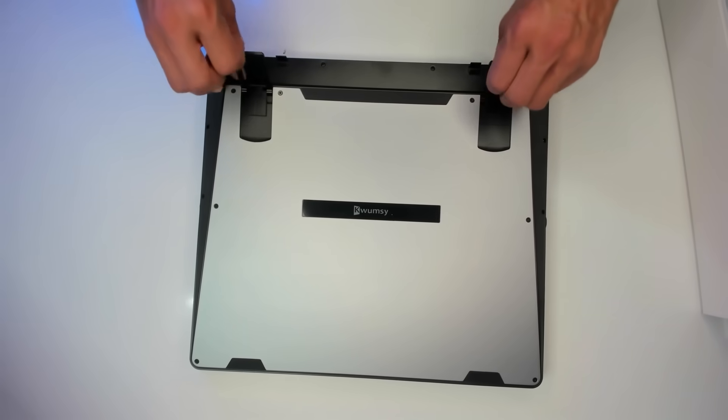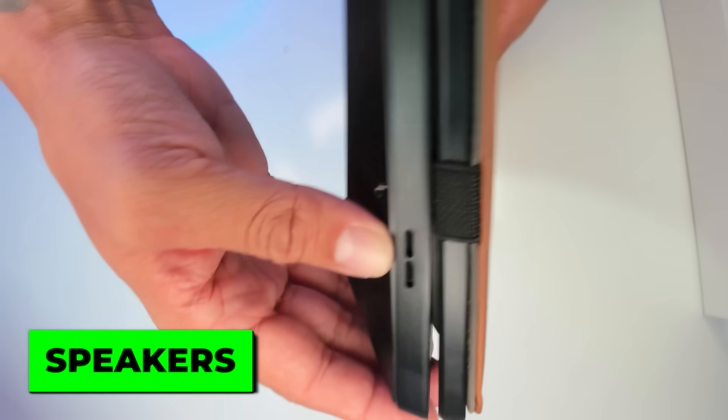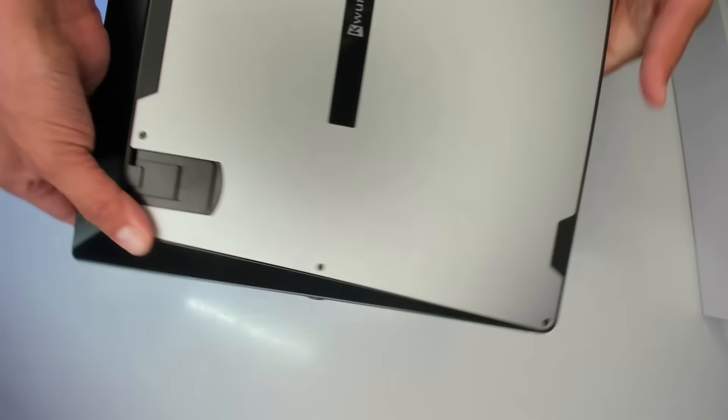On the bottom we have feet — they come in two sizes, which I like. We also have this right here; it feels like aluminum. On this side it looks like we have some speakers, and there are screws here so maybe we can take it apart and customize the keyboard.